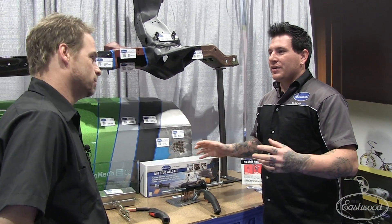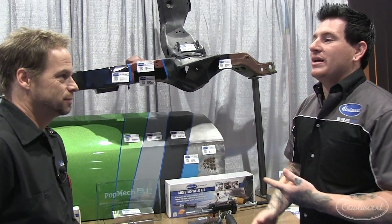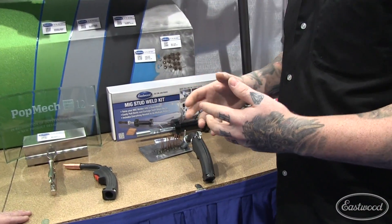One thing is stud welders. Everybody knows when you're pulling dents doing body damage, big stud welders — they're expensive, they're just bulky and take up space. There's no good spot to put it.